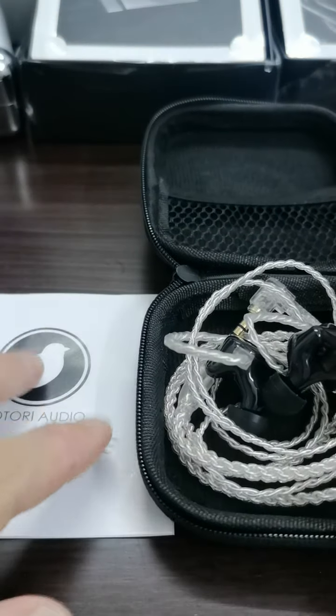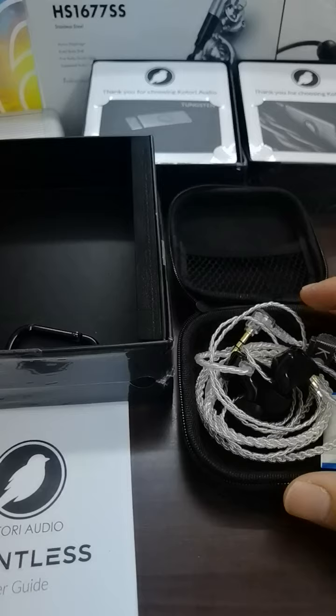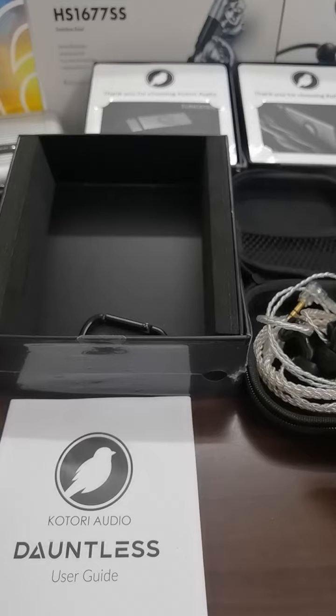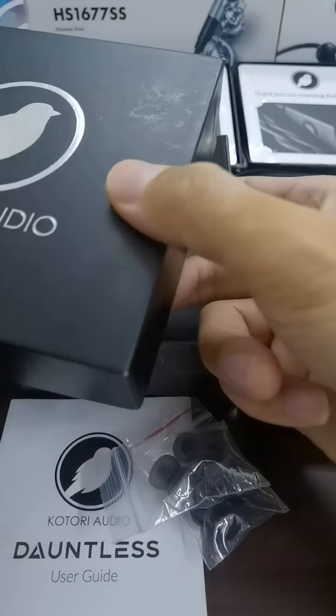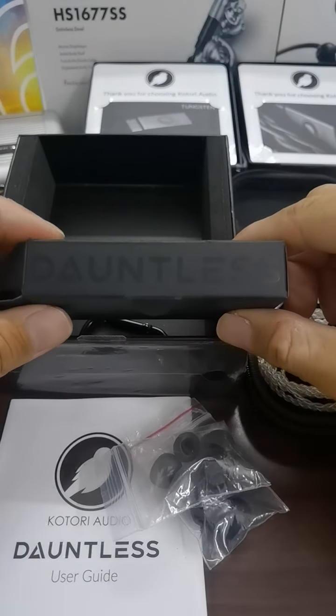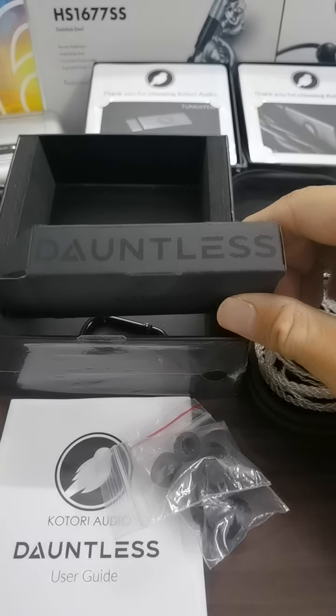That's it. Let me show once again all the accessories you get when you purchase this. Currently, if I'm not mistaken, it's selling for RM269 in Malaysia. That's the Kotori Audio Dawnless — the name is right here. Thank you everyone, bye bye and take care, see you guys next time.